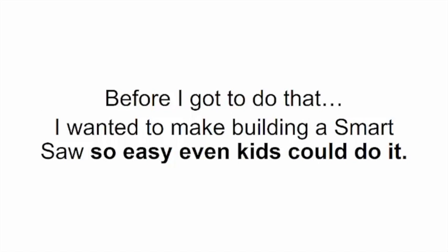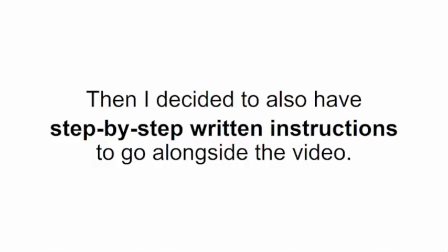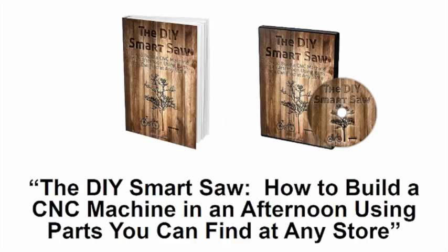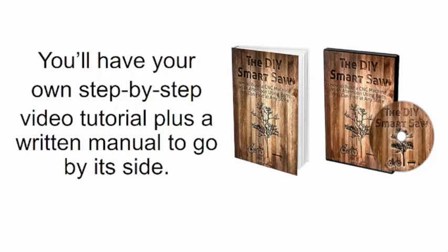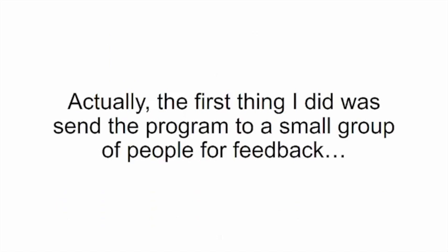I realized I had to show them the recordings I had of me building it. In fact, I decided to share my recordings with the entire world. Before I did that, I wanted to make building a smart saw so easy even kids could do it. I sent the video to a professional film production company to edit it, then added step-by-step written instructions alongside the video, plus template illustrations for drilling holes. I sent all my blueprints to a professional editor and it came back looking just like an IKEA manual. I called it the DIY Smart Saw — how to build a CNC machine in an afternoon using parts you can find at any store.